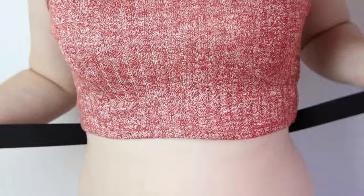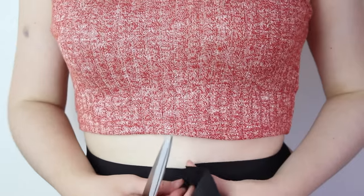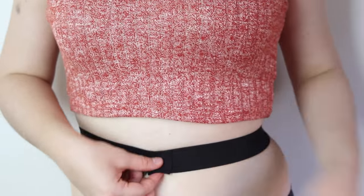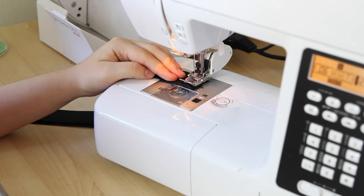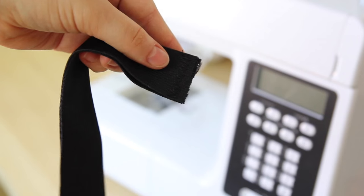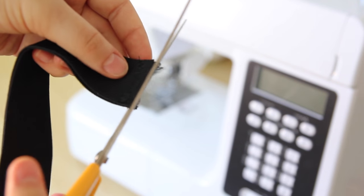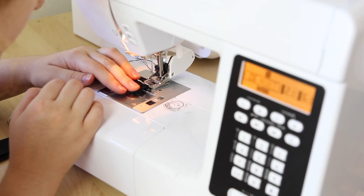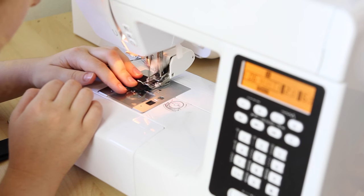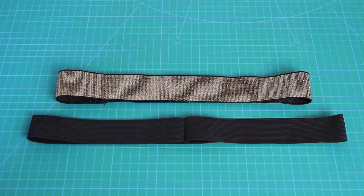Next, with a new piece of fairly thick elastic, I wrapped it around my waist so that it was slightly tight but not uncomfortable, then I cut it to this length and sewed it into a loop by sewing the ends together using a zigzag stitch, going back and forth a couple of times. I cut off the excess elastic as close to the stitches as possible, then did another zigzag stitch right over the edges to prevent fraying. To flatten the waistband, I pressed the ends to one side and stitched over it on the right side. Here's the old waistband next to the new one — you can really see why the skirt didn't fit before.